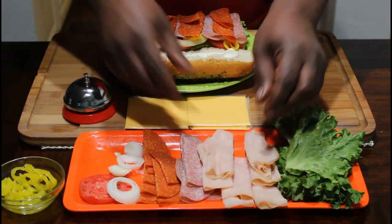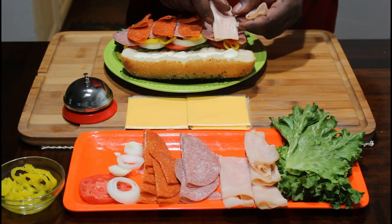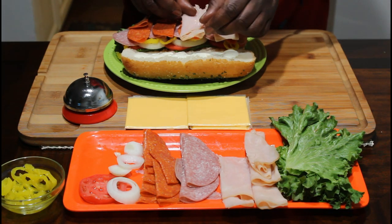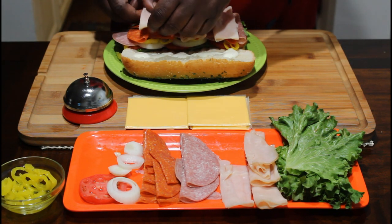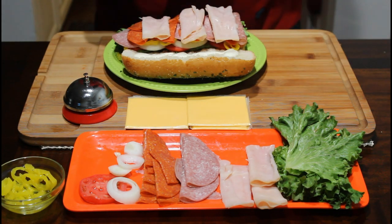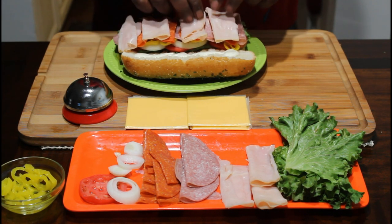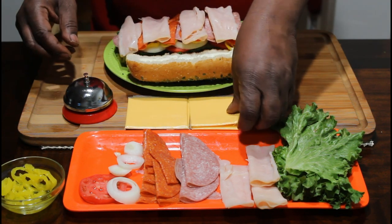Now we're going to come with our turkey. Take your turkey, put those on there, straighten that up. Four of those, and — wait, we got to put some cheese on there.